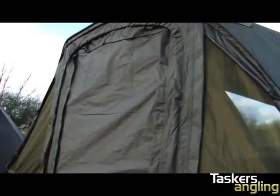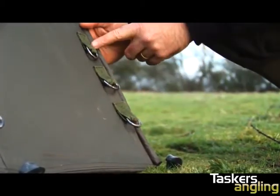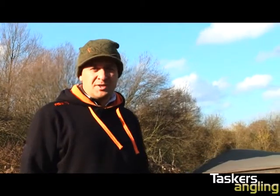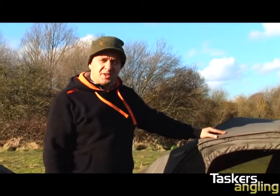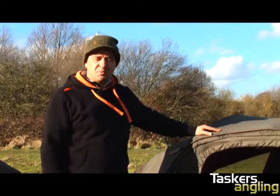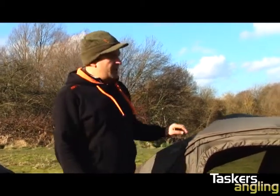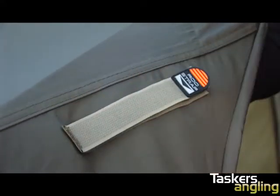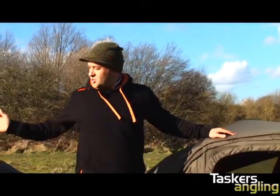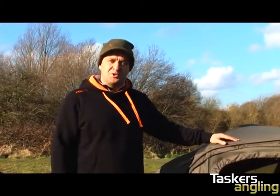It comes with a PVC panel to cover the mesh door and also a solid panel in case you want to lock yourself away. As with all Super Broly items, it's got multiple pegging points so the height of the system can be adjusted proportionally if the weather gets bad and you want to lock down a bit more. One final feature — we've listened to the anglers' feedback: the original 60 inch Super Brolys have one rod strap, but both these items benefit from two, either side of the door, so your rods can be locked and secured while you're away from your swim. So that's it — the Super Broly Compact and the Super Broly Compact System, both new for 2014.